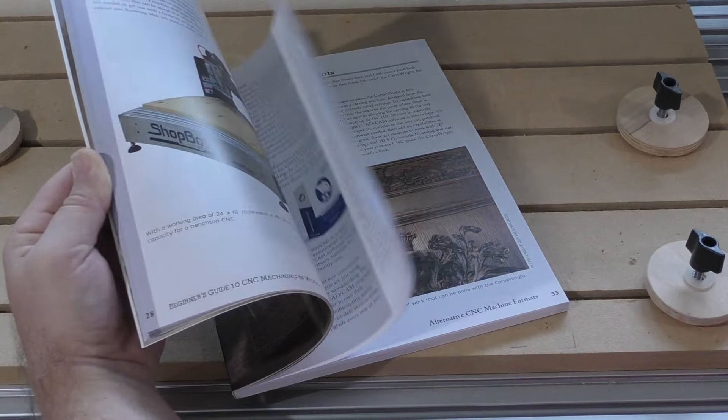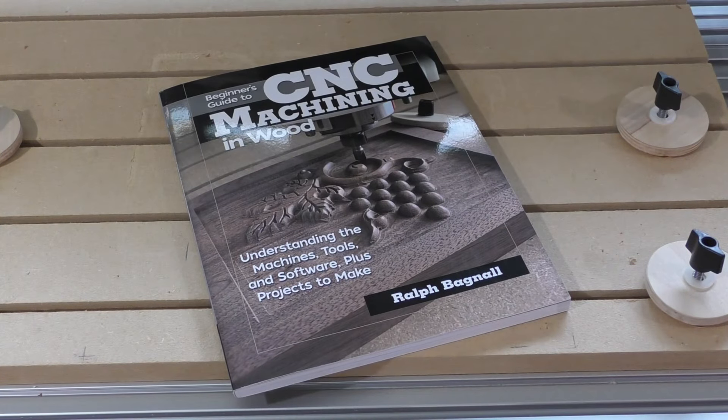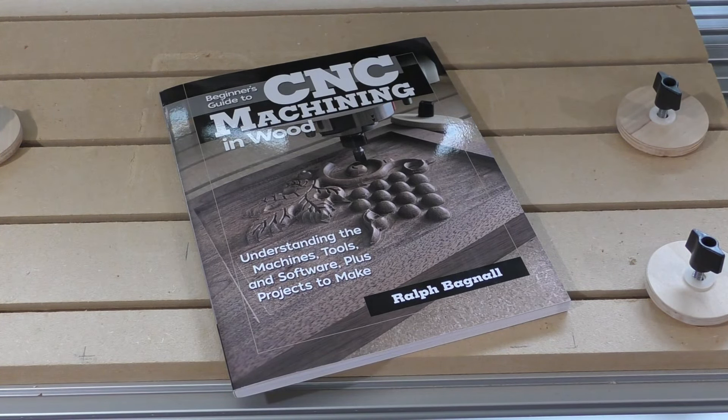You can find more pro CNC tips like this in my book, Beginner's Guide to CNC Machining in Wood, from Fox Chapel Publishing.